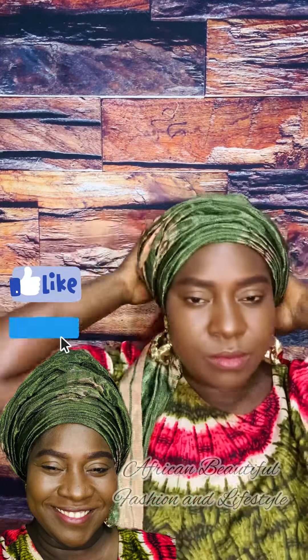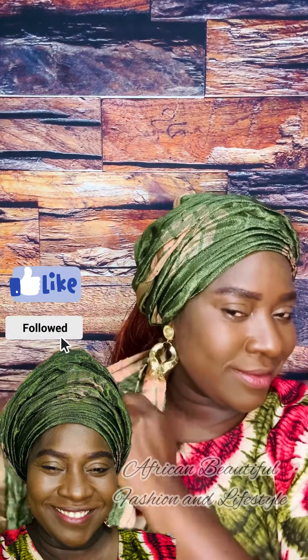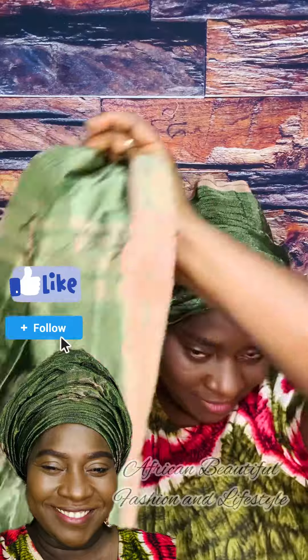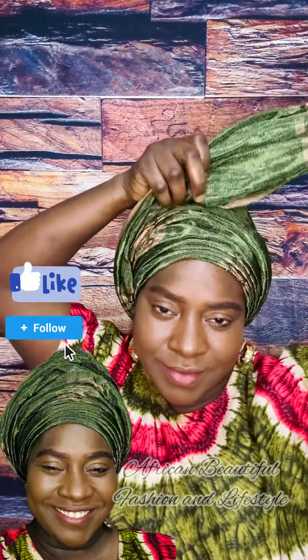I just gather a rough pleat, taking the perimeter of my head, and pin it down at the back. I'm going to repeat the same thing for the other side.